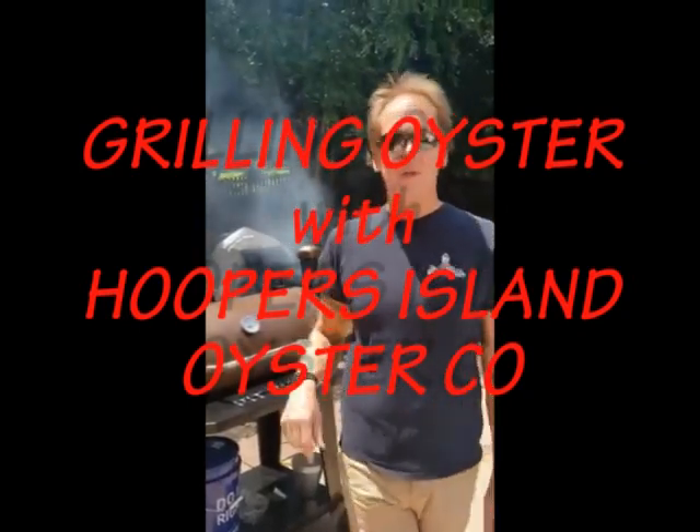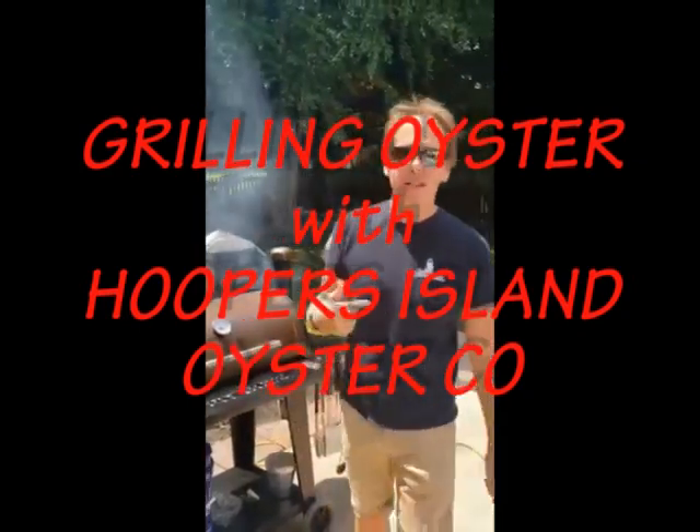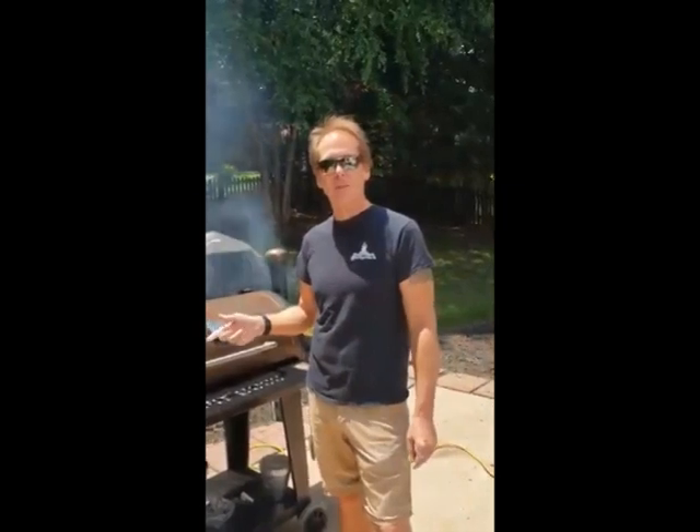Hi, I'm Chris with Hooper's Island Oyster, and we're here today to show you how we like to grill our oysters in the summertime. We're also trying to promote everybody doing videos themselves and get the word out, but of course you can eat oysters all year long.